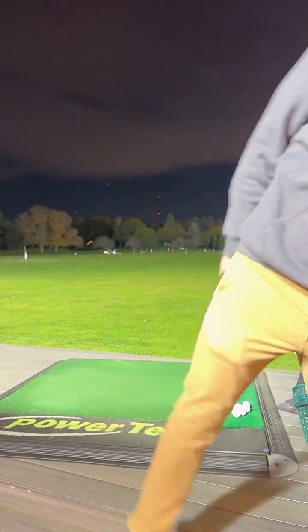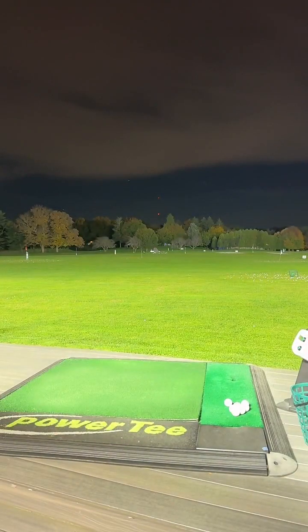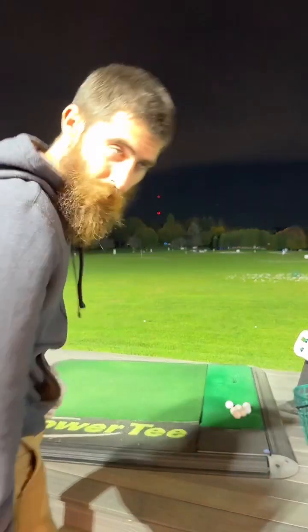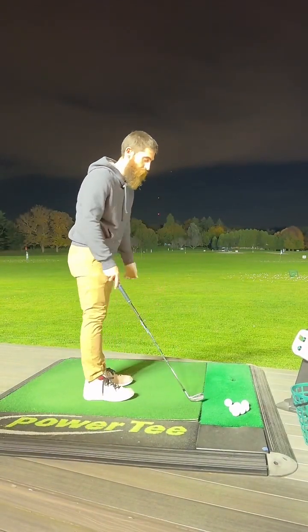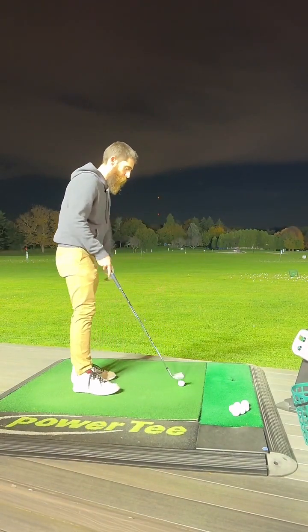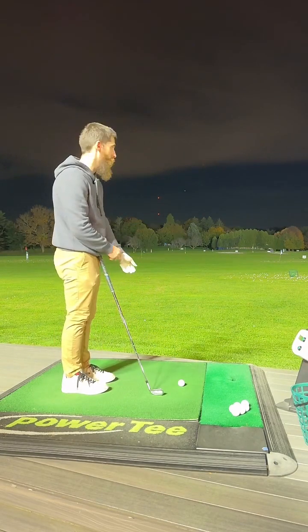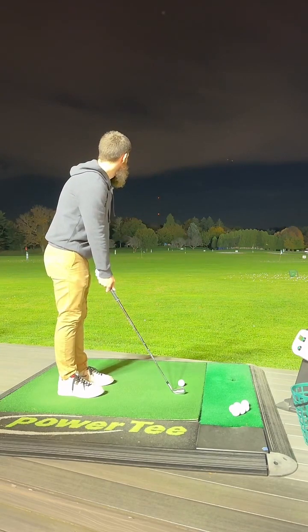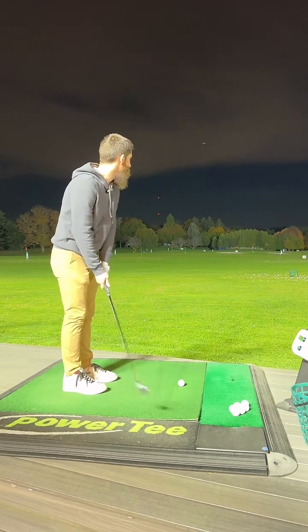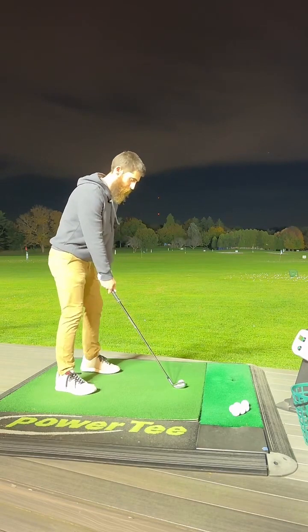I'm going to get more balls here in a second. Out here trying to stay loose, stay accurate. There you go — that was the one too, that was the distance. Alright, let's switch it up. I'm going to go nine... seven. I go wedges then I jump up a couple clubs. No dude, these are Nikes — the Stranger Things edition. They're black and white, and the gray rubs off to reveal black underneath, like the Upside Down. They were a gift from my buddy.